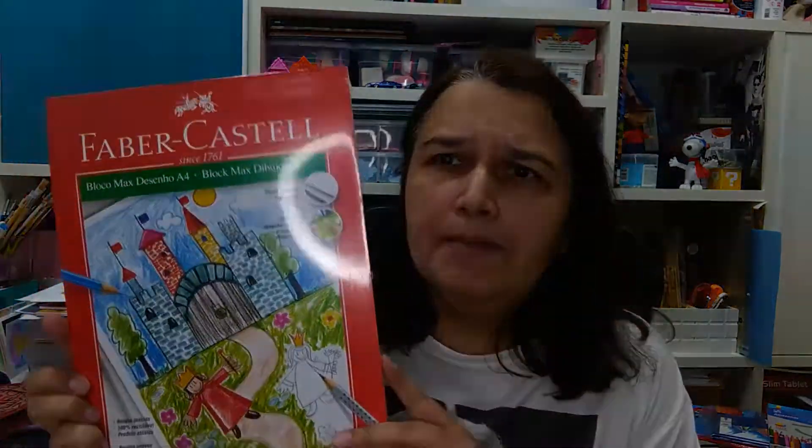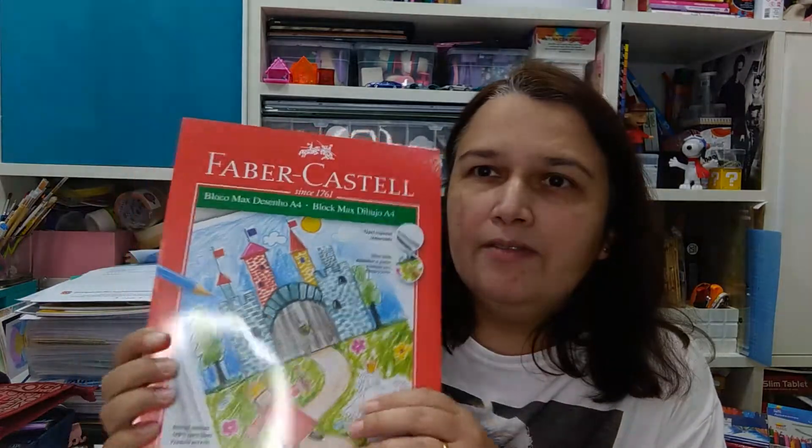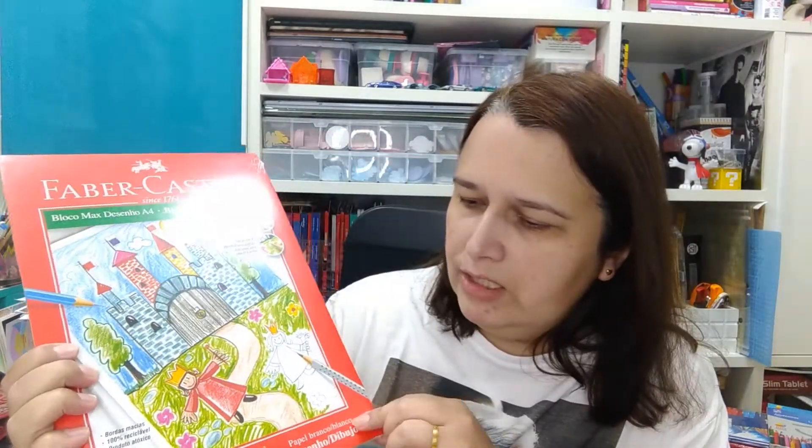Para testar, eu peguei esse papel aqui da Faber-Castell, que pelo que eu li é parecido com o Canson. Eu quero testar para ver se ele é bom, se a qualidade dele é boa. O preço é equivalente ao preço do Canson, e eu só quero testar para ver se a textura é bacana, porque de repente pode ser uma alternativa quando eu não encontrar o outro.